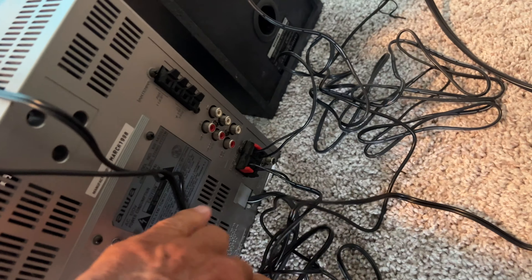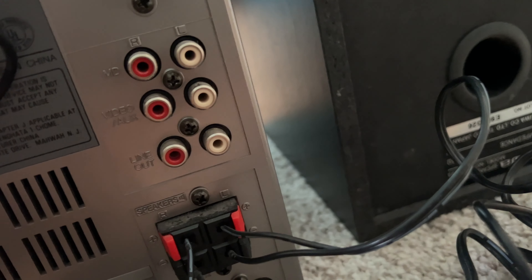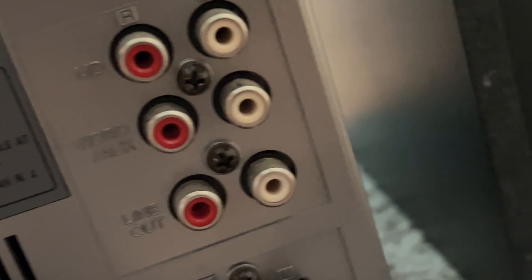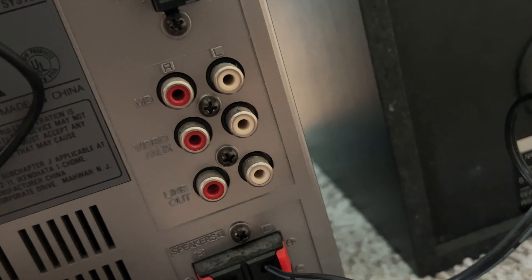So we've got a bunch of wires. Which one do I have to put it into? I've got to look and see what it says here. It looks like it's the middle one we've got to do.